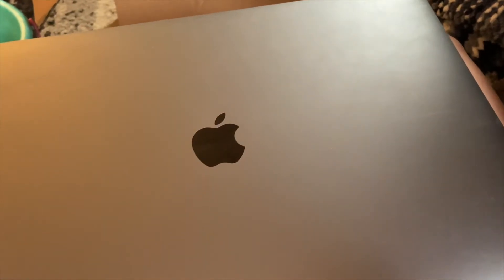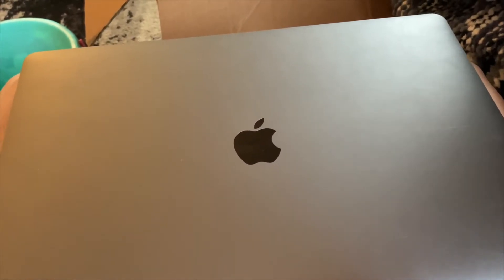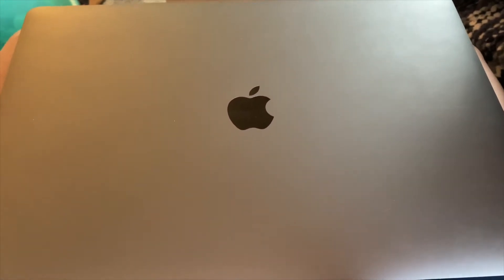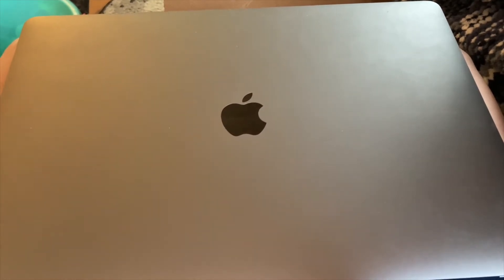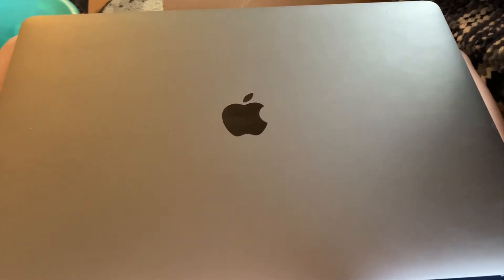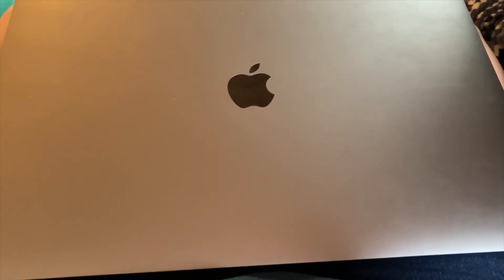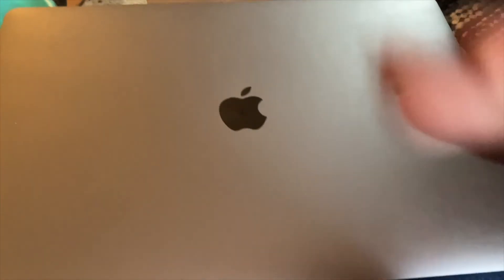That concludes my experiment for now. I hope you guys enjoyed it — watch for future videos and check out my Etsy shop linked below. I've got lots of hand-dyed yarns: acrylic, bamboo, cotton, superwash merino, and regular wool. Have a wonderful rest of your day — bye-bye, God bless!